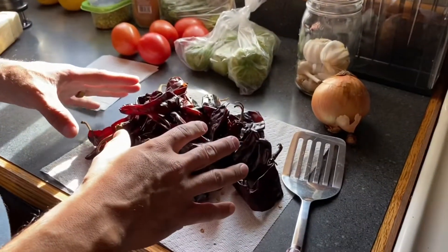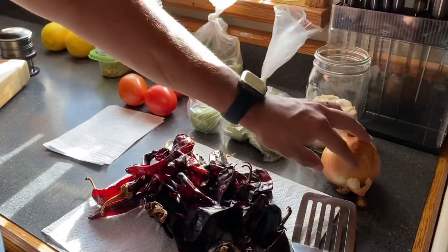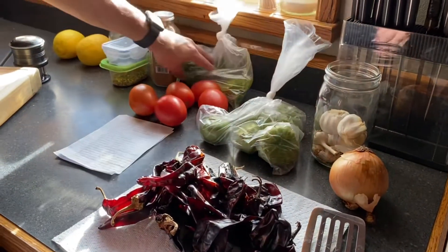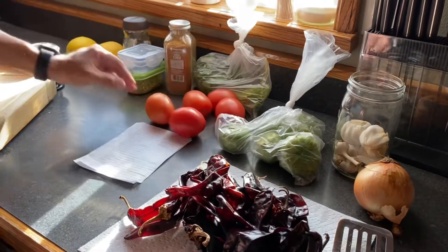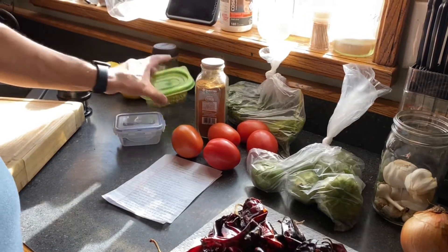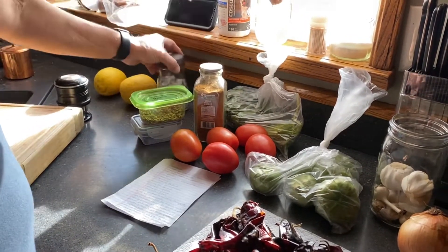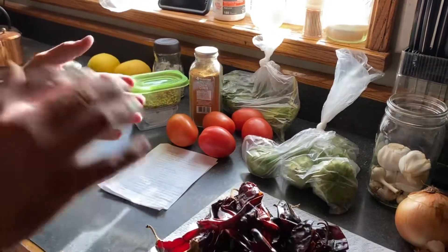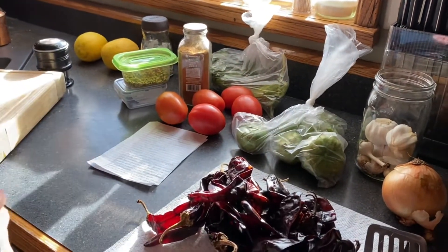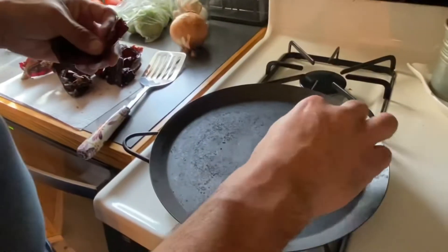We got some California chilies, tomatillos, onion, garlic, cilantro, tomatoes, some cumin, cloves, oregano, and some bay leaves. All this stuff is going to be going in and we'll take you step by step and show you how it goes.